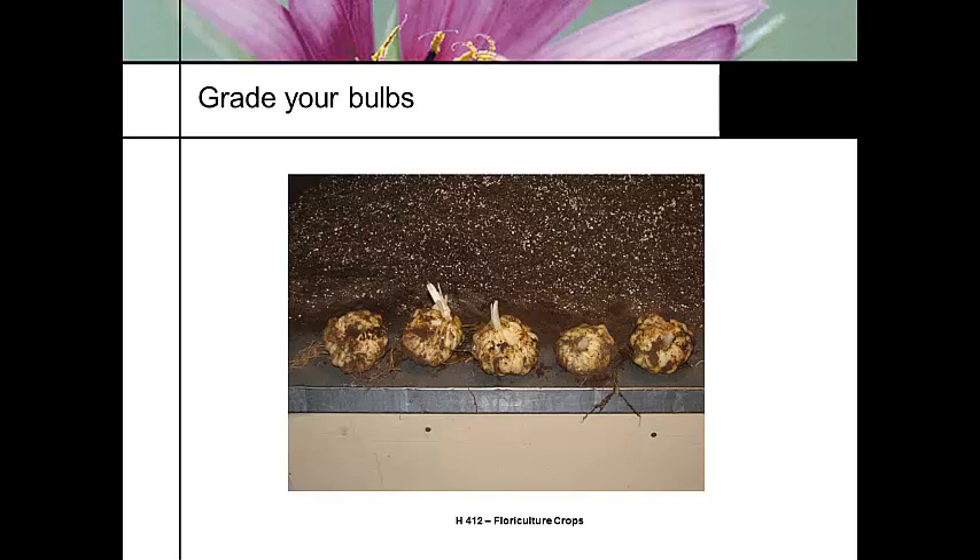You want to grade them according to size and how much of the stem is already elongating. You can see that the stem is white because it's not had any sunlight — it's etiolated at this point. We're going to grade our bulbs by size and group them into different groups because the smaller ones will be a little slower and the bigger ones a little faster.